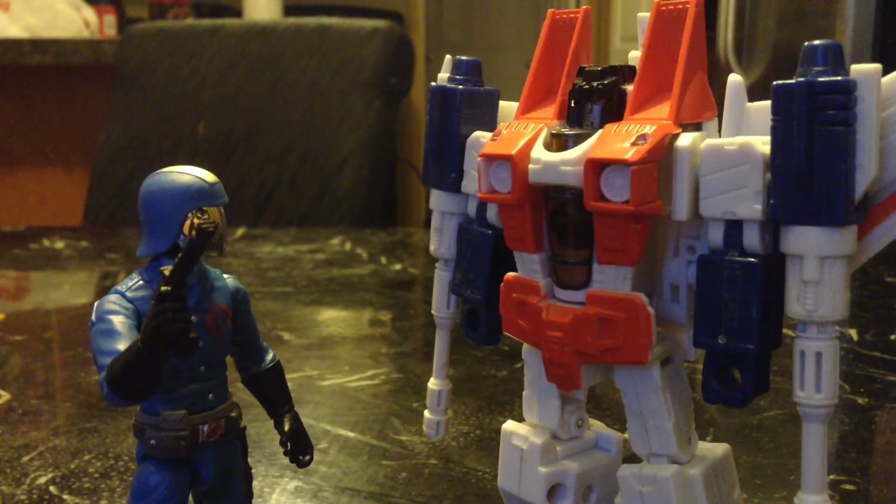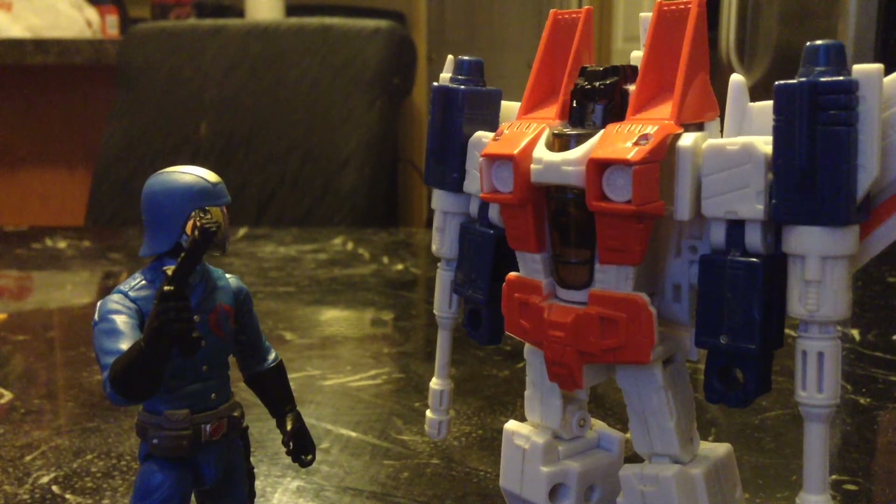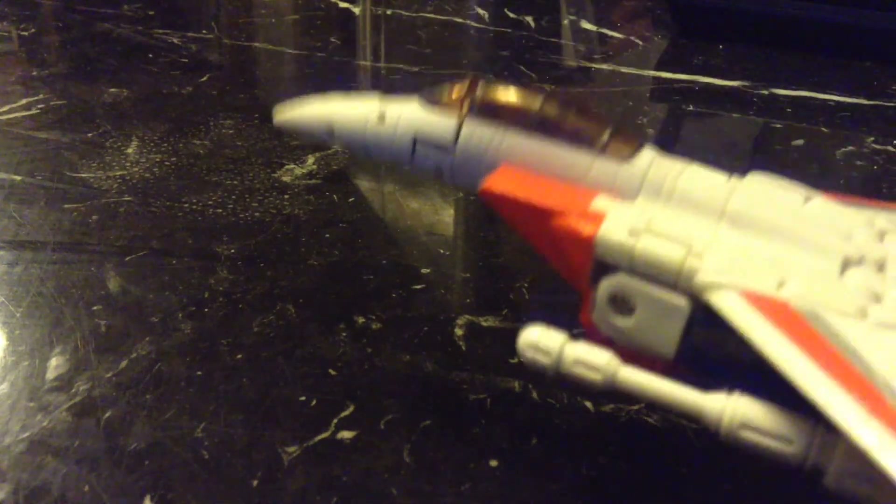Why hello, Cobra Commander! Hello, Starscream! It's nice to meet you! It's good to meet you too! You have an awesome voice! You got a bad set of pipes yourself, Starscream! Say, you want me to take you for a flight? Why, sure! I will show you the world — life is shimmering splendid! Oh come on, cut out that Aladdin crap! Ha ha ha — I'm just doing this to annoy you, Cobra Commander!